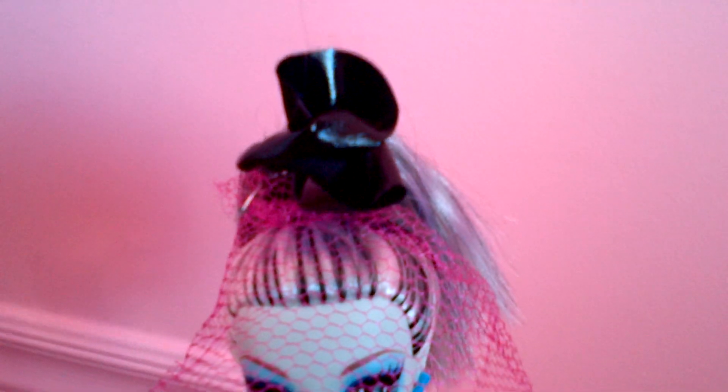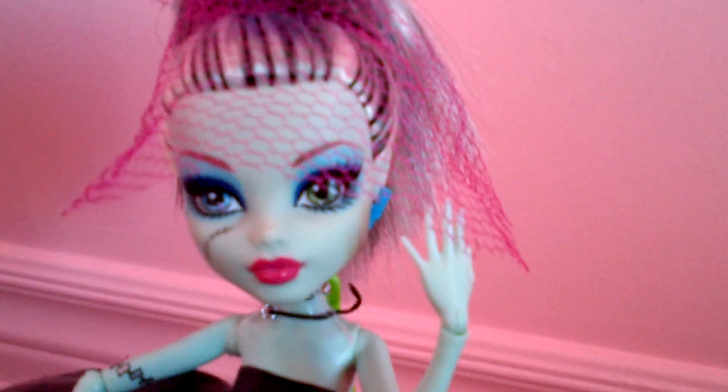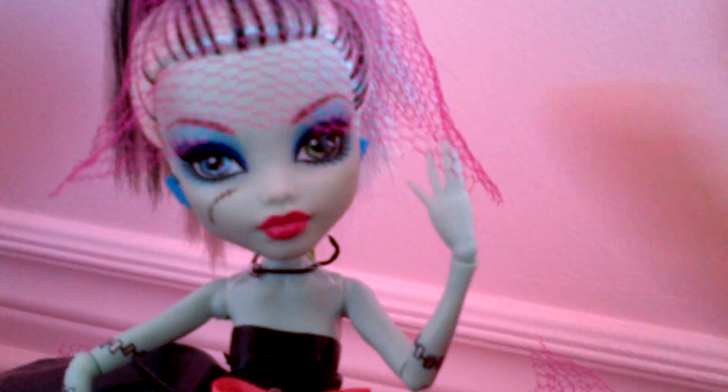As for her head, there's a flower, shiny black piece that's holding her hair up. And there's a pink see-through piece of material over her head.